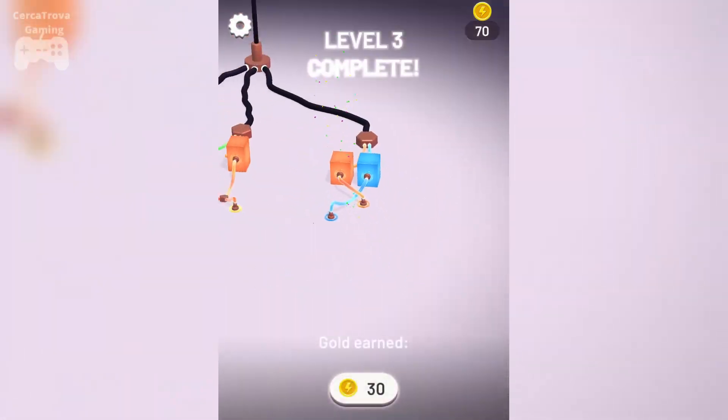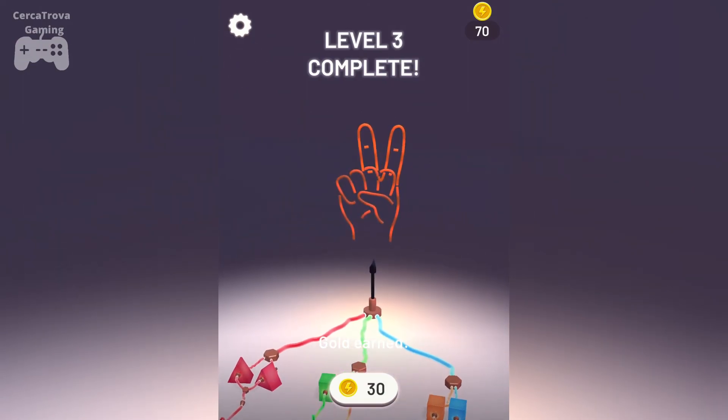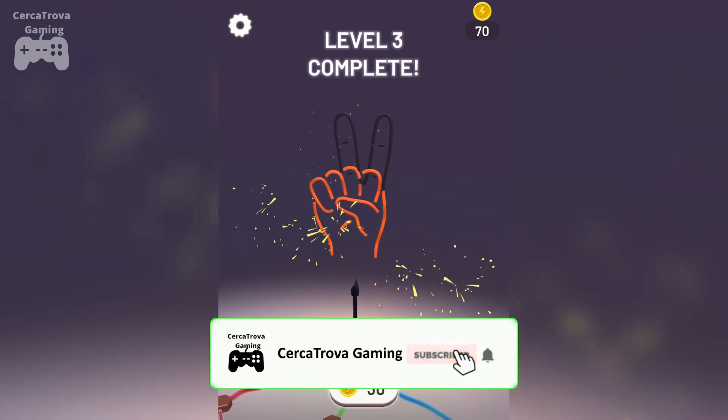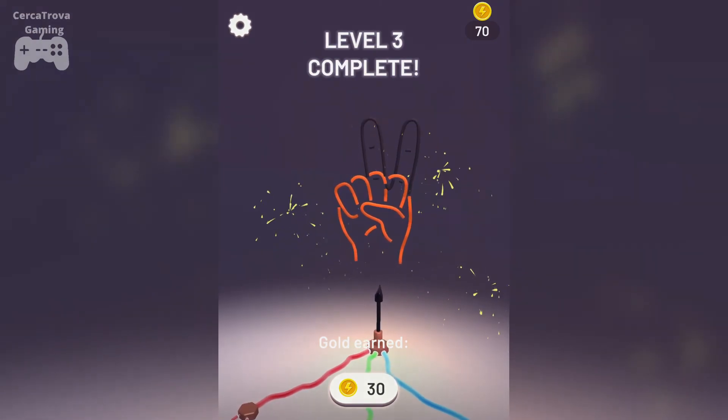The level is complete! So this was all for this video of the new game Neon On. I hope you guys enjoyed it — if you did, make sure to leave a like and subscribe to my channel. Press the bell icon so you can get more videos like these. I'll see you guys next time.